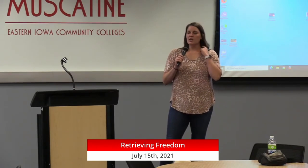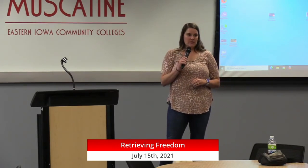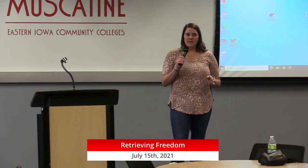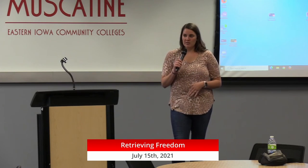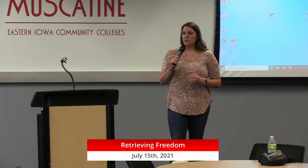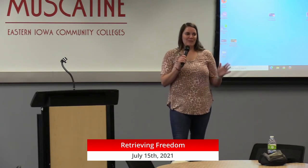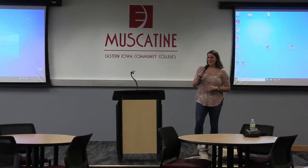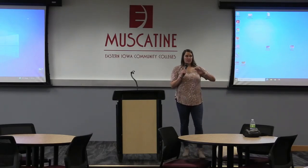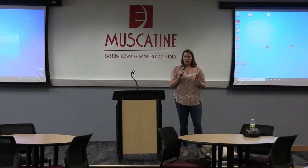We train service dogs for veterans with disabilities and children with autism. The reason we have those two groups of clients is because of the types of dogs that we use. We use mostly labs, golden retrievers, and golden doodles. Those three breeds have a lot of different personalities within them. We either see a pretty high energy level, a pretty low energy level, or what we call the off switch, which is where they have both but they know when it's appropriate to use them.